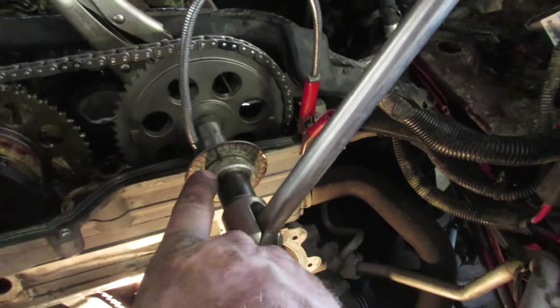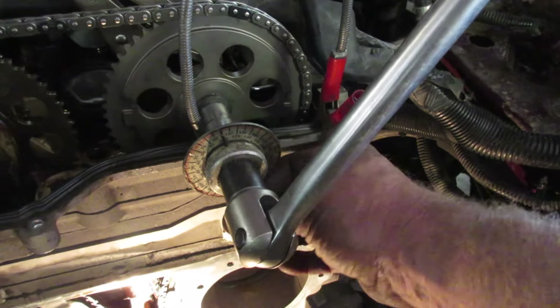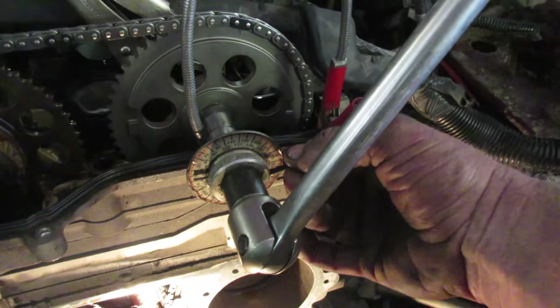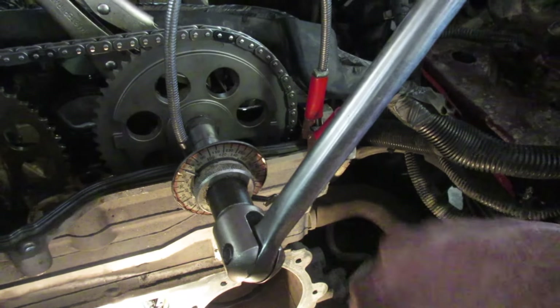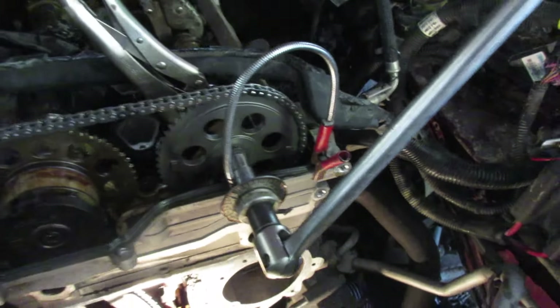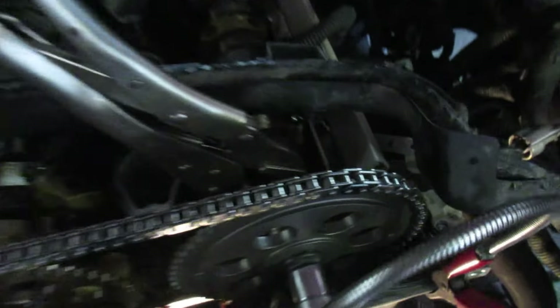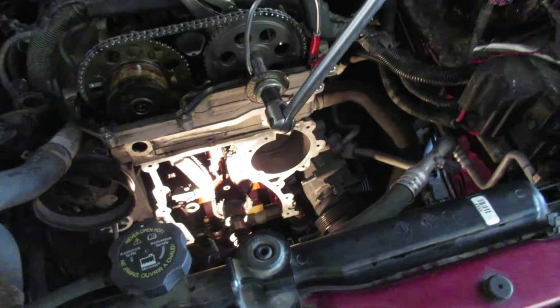The intake cam bolt goes to 18 foot-pounds and then another 100 degrees. With this handy angle meter tool, you put it on, set it to zero, and tighten it - the needle turns until it hits 100 and then you know it's where it's supposed to be. To keep the engine from turning, we just put a vice grip in between the cam lobes. It doesn't hurt anything on the cam and keeps it from spinning.